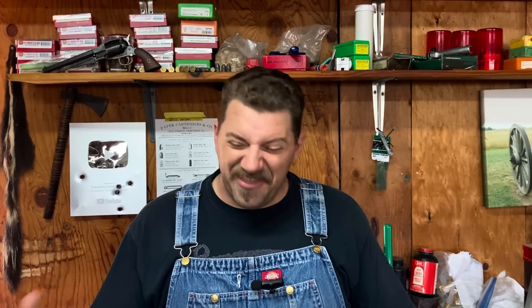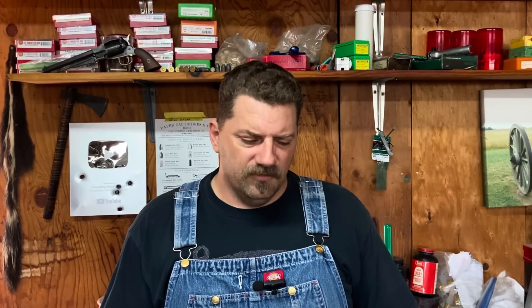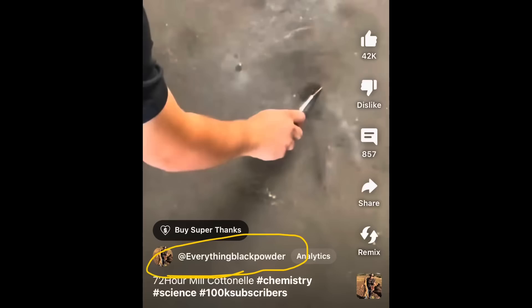One of the things I could tell you about viral shorts is when you get that amount of views in that short of a time, you're gonna get a lot of comments — hundreds of comments — about stuff that isn't related to what you're doing in the video. For example, I've had hundreds of comments asking what the hell is going on, what are you even doing? Even though the title might be a little vague to someone who isn't familiar with what we do here at Everything Black Powder, the channel's name is right there.